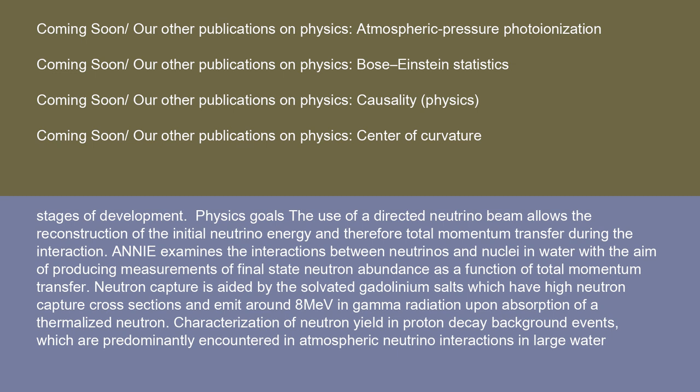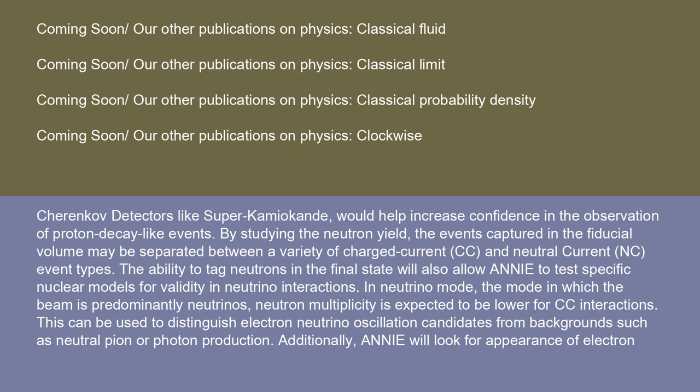The use of a directed neutrino beam allows the reconstruction of the initial neutrino energy and therefore total momentum transfer during the interaction. ANI examines the interactions between neutrinos and nuclei in water with the aim of producing measurements of final-state neutron abundance as a function of total momentum transfer. Neutron capture is aided by solvated gadolinium salts, which have a high neutron capture cross-section and emit around 8 MeV in gamma radiation upon absorption of a thermalized neutron. Characterization of neutron yield in proton decay background events, which are predominantly encountered in atmospheric neutrino interactions in large water Cherenkov detectors like Super-Kamiokande, would help increase confidence in the observation of proton decay-like events.